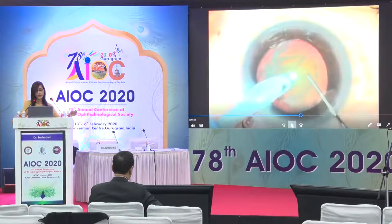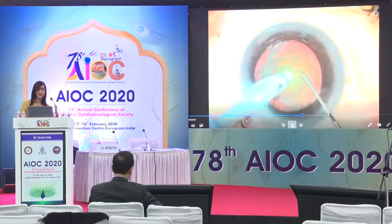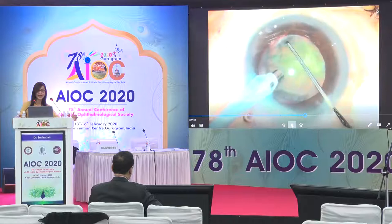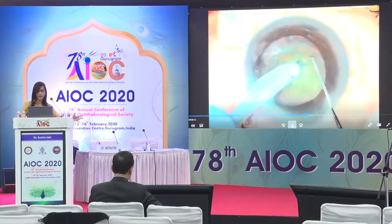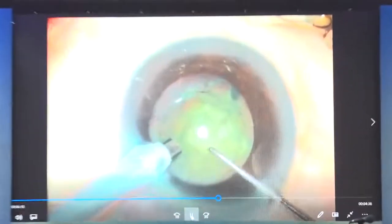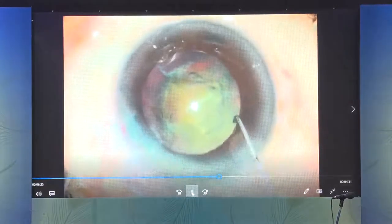When doing a direct horizontal chop, especially for slightly harder cataracts, you never have such a wide lateral separation. In this case, the surgeon has a wide lateral separation and actually yanks the nucleus around — which would be safe in a normal cataract — then performs a second chop. When attempting to rotate the nucleus for the third chop, those maneuvers alone resulted in opening up of the posterior capsule.